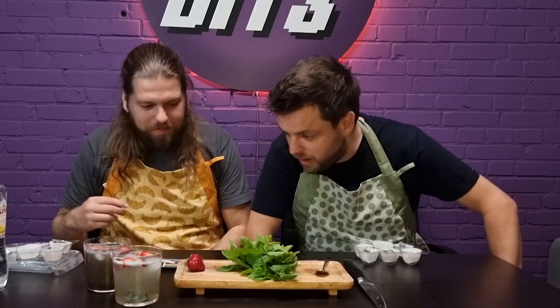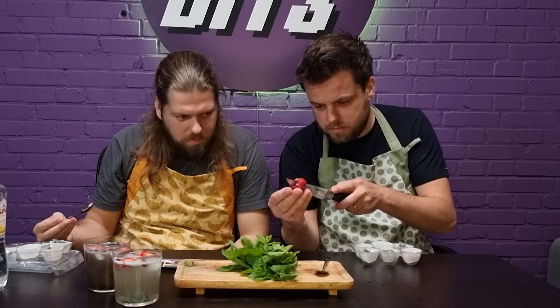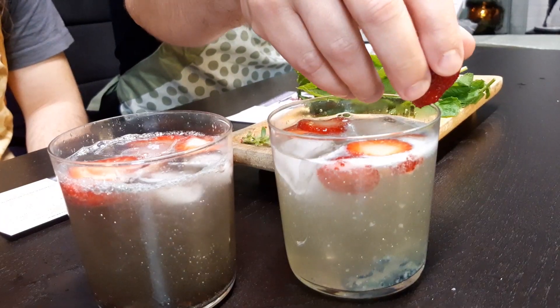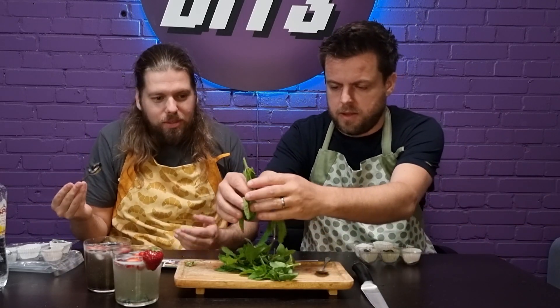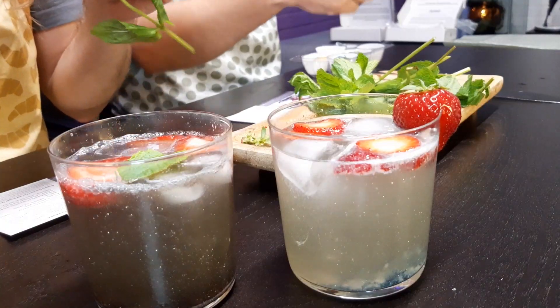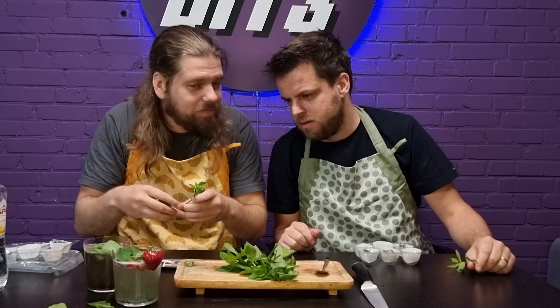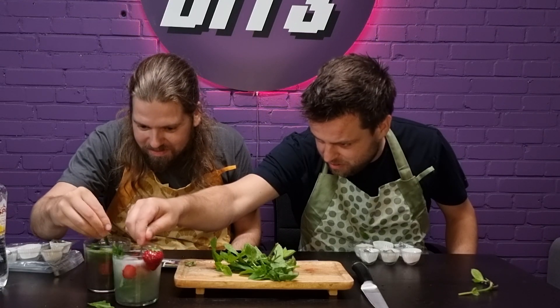All right, you ready to drink some glitter? We gotta do mint. Let's basically add mint as a garnish and we're gonna start drinking. Look how dark mine is — I'm having the dark drink here. Oh, space mommy is super integrated.